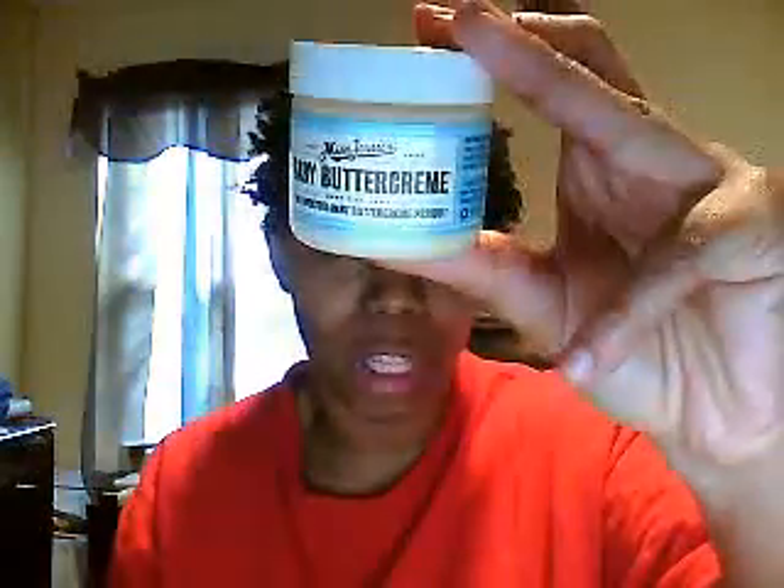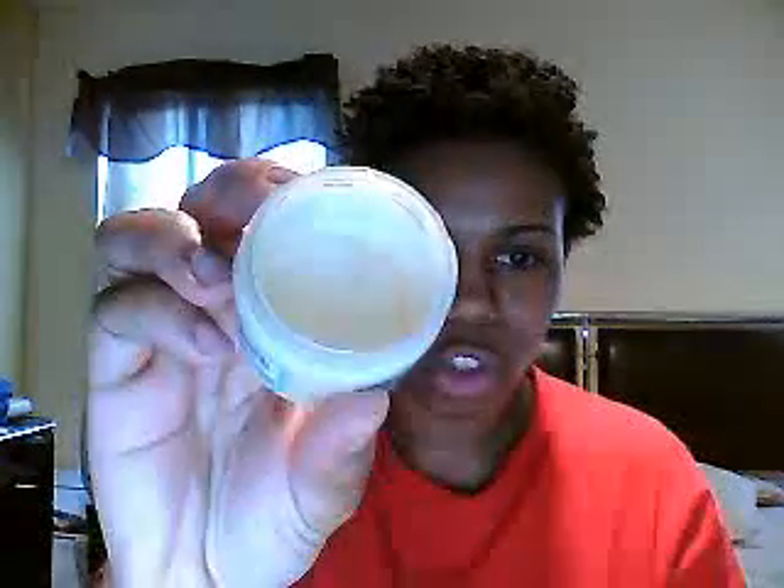Cantouché Butter worked so wonderful on my hair — better than the Baby Buttercream. And we all know how much I paid for this. Go to the website and check it out. I'm going to use it on my baby's hair — I only have a little teensy bit left, but I'm gonna use it on my little boy's hair.